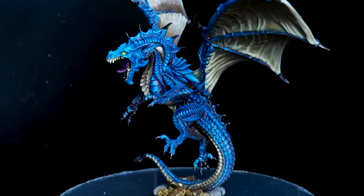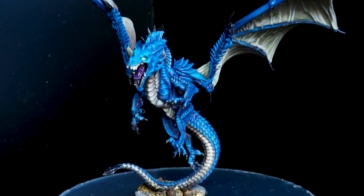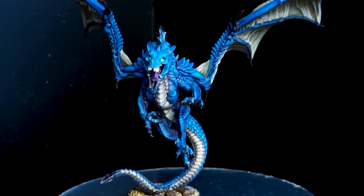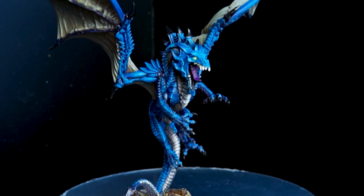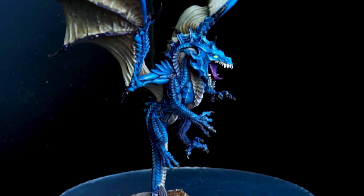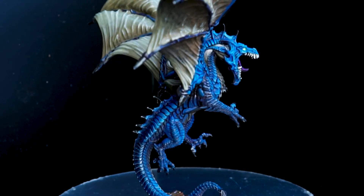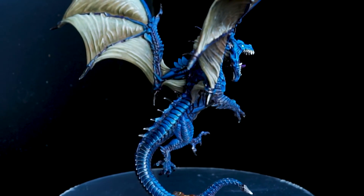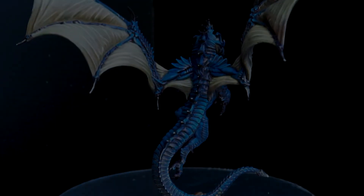I certainly learned a lot going through this process and I'm looking forward to the next one. I thank the Reddit community for providing the competition and I'll let you know how I end up in the comments. I'm more than happy just to have made the finals — that's a really cool thing. Hopefully you like the end result as well. That is it for the dragon — on to the next one. Bye!